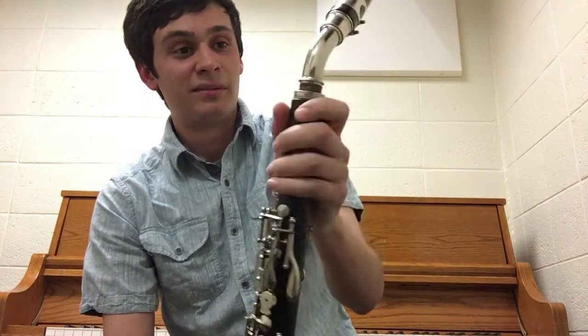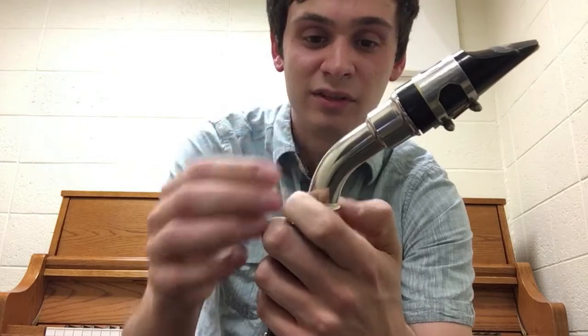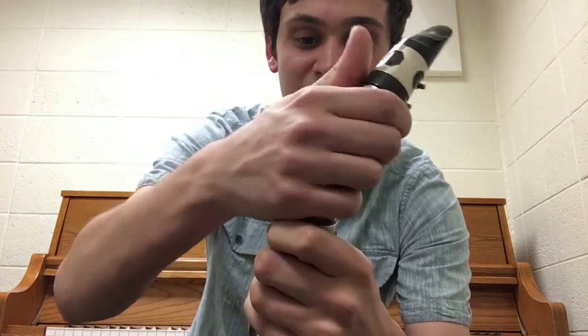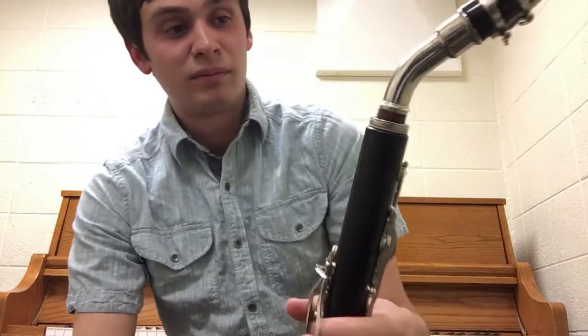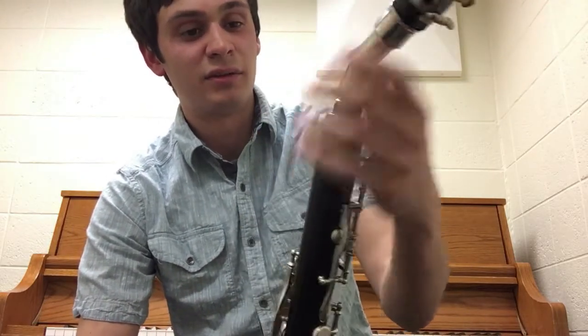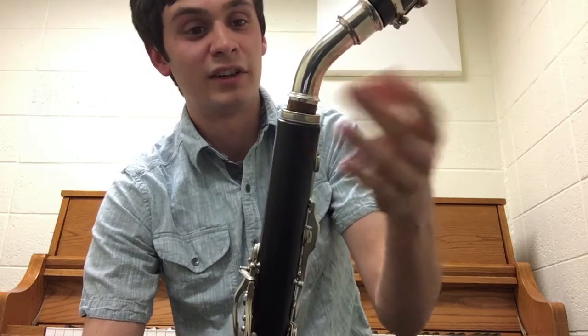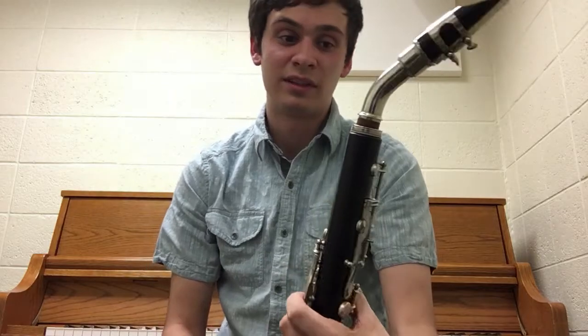There are several ways to solve this problem. Ideally a neck should have a tuning slide at the top so you can adjust it there instead of having to pull out the tenon. One could have an adjustment slide like that installed, or they could simply find a longer neck. I imagine an alto clarinet neck would probably work if it was the right size.